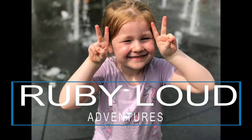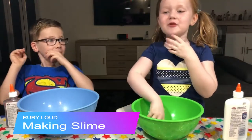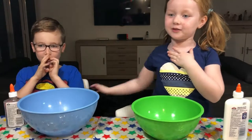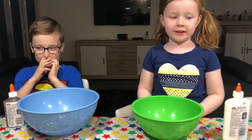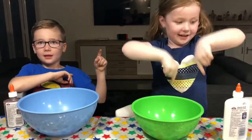Ruby Loud Adventures, let's go adventuring! Hi, I'm Ruby Loud and this is my brother Thomas and today we're going to make slime. So let's get started.